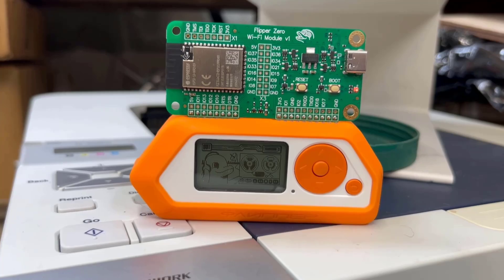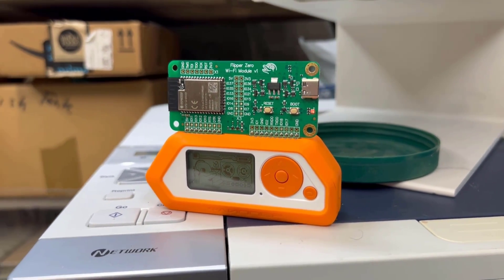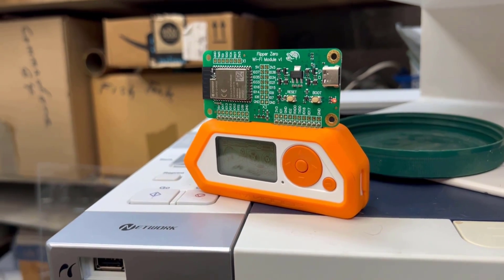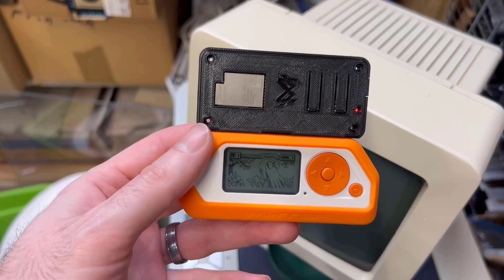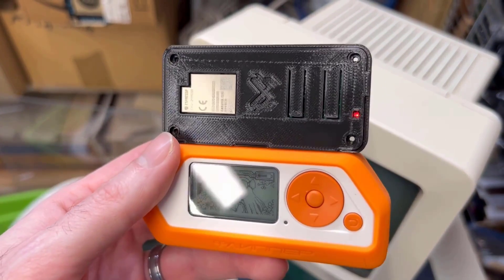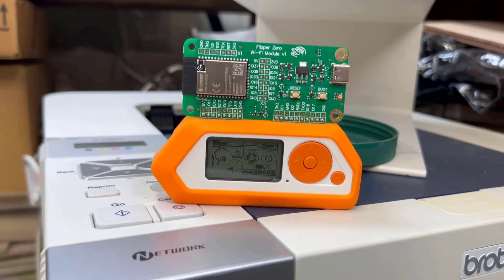I will cover the Wi-Fi dev board and other things in separate videos, but I did want to leave you with a cool 3D print — I've got the Sigma Engineering logo built in there just to protect that Wi-Fi dev board if you have it plugged into the Flipper Zero. Hope this video helped, thanks for watching everybody.